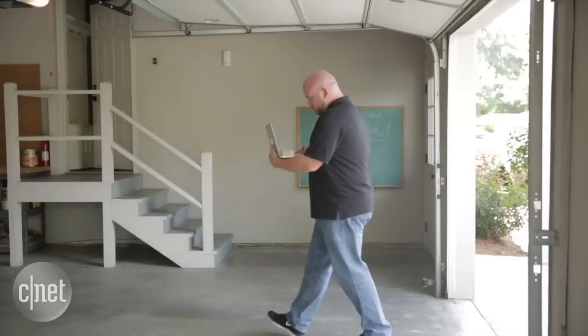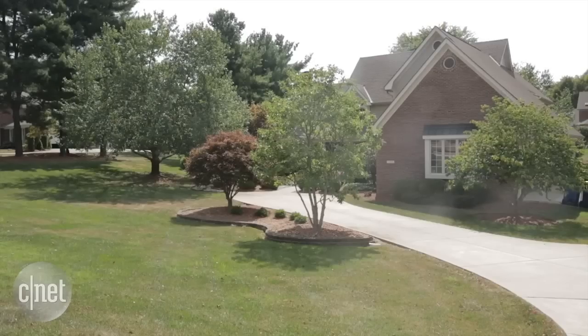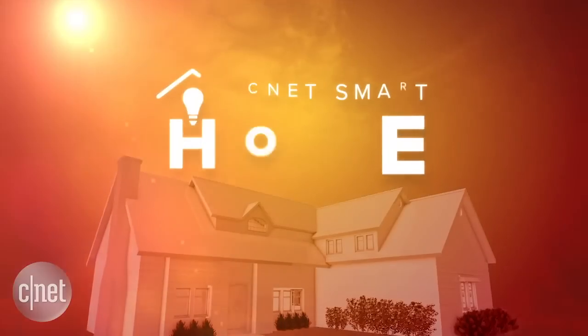If you have any questions about the products we're testing or the tools we're using, check us out on Twitter at CNET Smart Home. Here at the CNET Smart House with Steve Conaway, I'm Rye Christ. We'll see you next time. Bye.